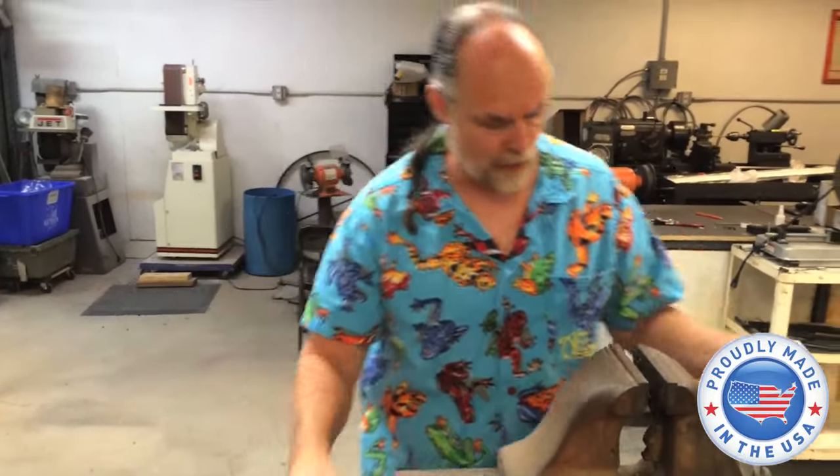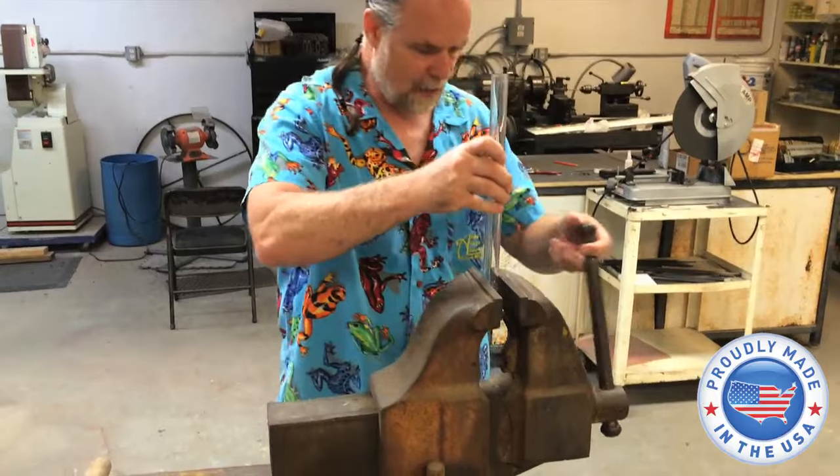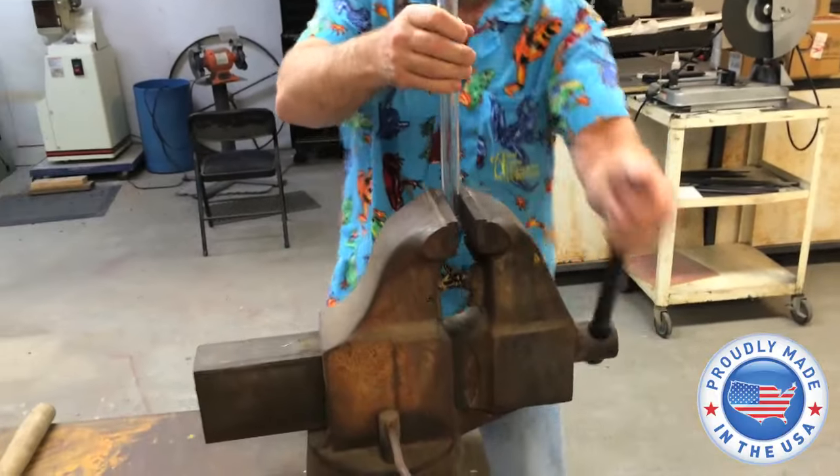So we're going to show you how strong the polycarbonate is. Some of y'all have seen it with my larger snake tubes.